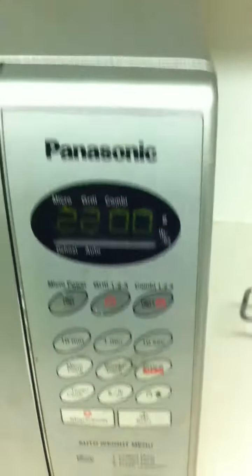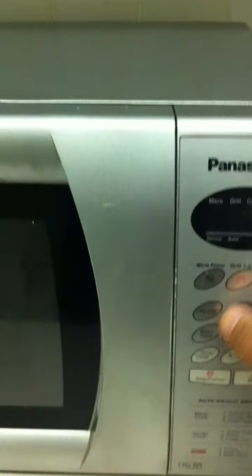There we go, 22 minutes in the microwave as it says on the box — ha! I'm only trolling. That's the oven time. You really think I was going to heat a microwave pizza for 22 minutes? Come on, I ain't that silly.